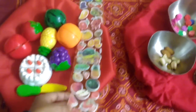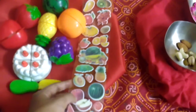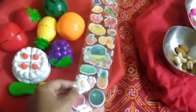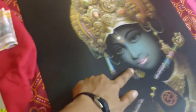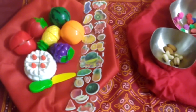Here are some foam stickers of fruits. I will ask him to peel off bananas and offer them to Lord Krishna. He will peel off the bananas and stick the fruits on his mouth. So this is one fine motor skill activity.